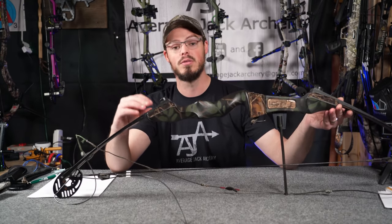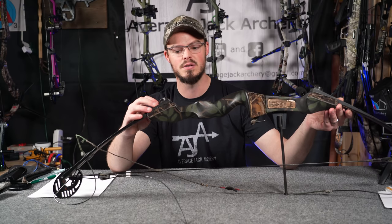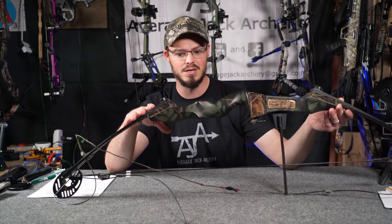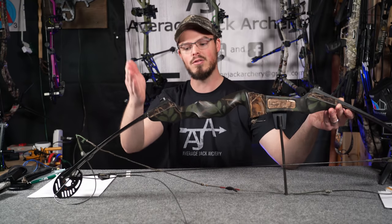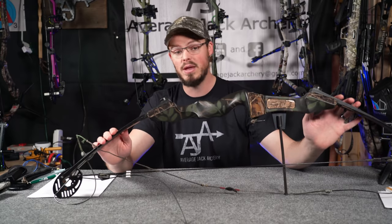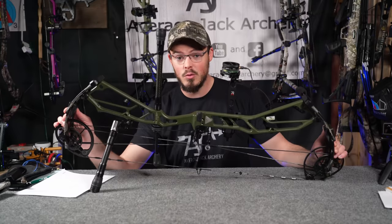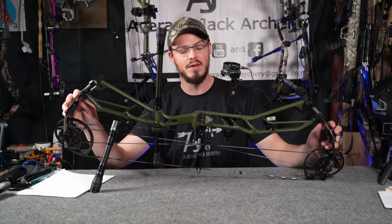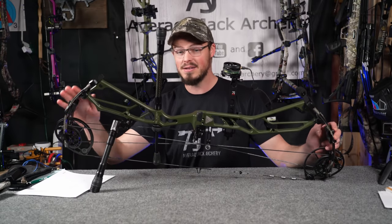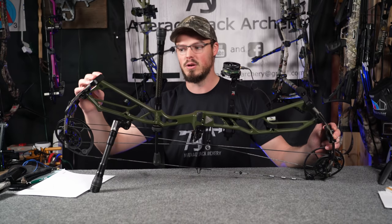Those of you that use ILF — the International Limb Fit System — with modern day Olympic style recurves and other hunting bows, you understand that you can play with this a little bit and play with your tiller. Modern day bows, however, the riser is so flat on the end and the limbs are so parallel or past parallel — they are definitely no longer this D-shape that we had 30-40 years ago.